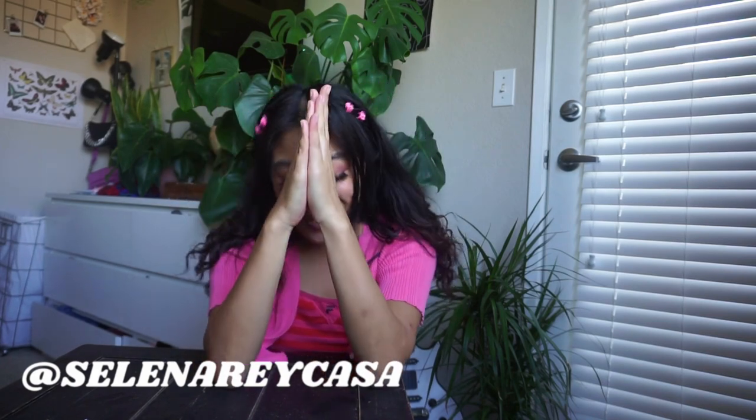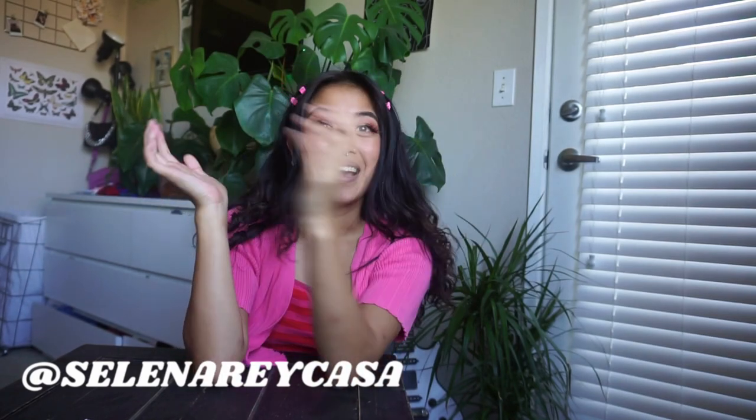What is up everyone, and welcome back to my channel, or welcome if you're new. My name is Selena, and I'm so genuinely grateful to have you here exchanging your energy here with me on the interwebs.